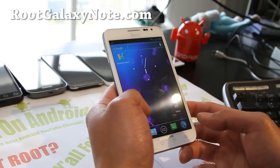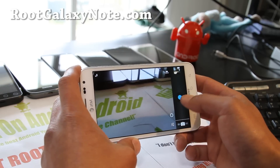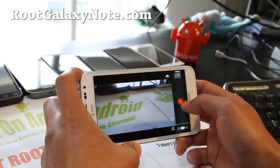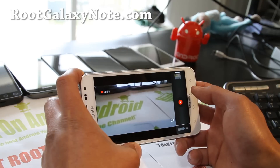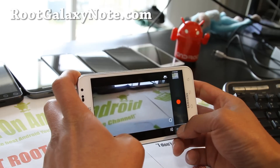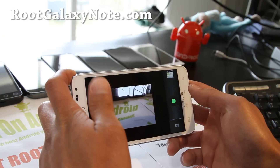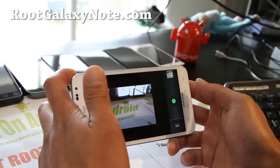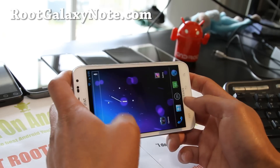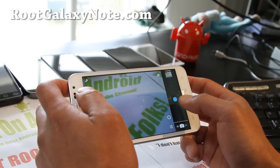Everything is pretty much working on this one. It's actually a pretty solid ROM. You do get the ICS Galaxy Nexus-like camera and camcorder, which is kind of cool. You can do a panorama if you want. There's going to be a couple of issues because it's still beta, but your camera should work fine. There's no touch to focus on this one.